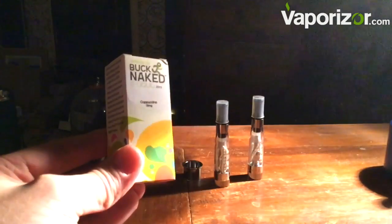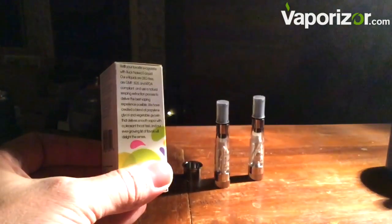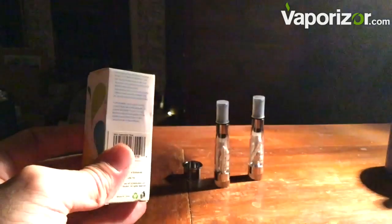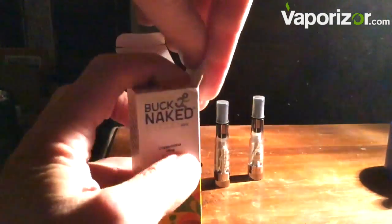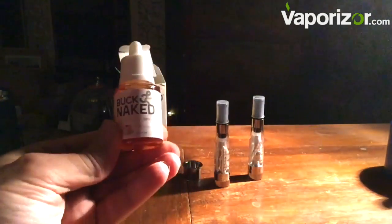Now we're going to use some Buck Naked e-liquid. This does have nicotine — 18 milligrams — and it's cappuccino flavored. Now I'm going to show you how we fill our tanks. It seems very high quality compared to most e-liquids I've seen. It comes in a glass bottle, so you know it's good.